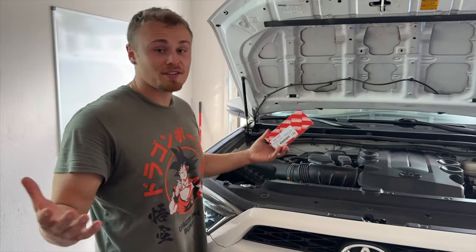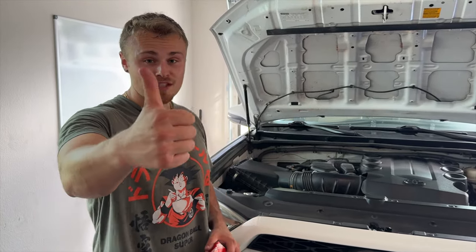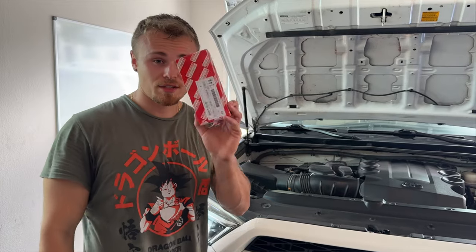That's it! If you guys like this content, definitely make sure to smash the like button, turn on those notifications, subscribe, and see you back in the next video.